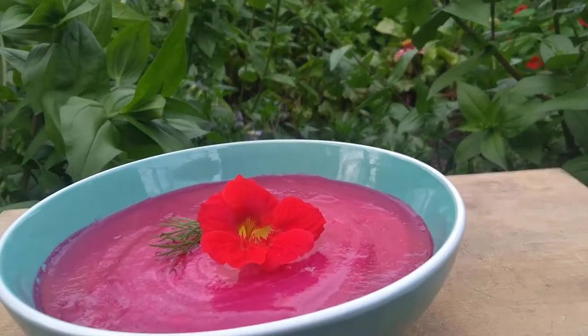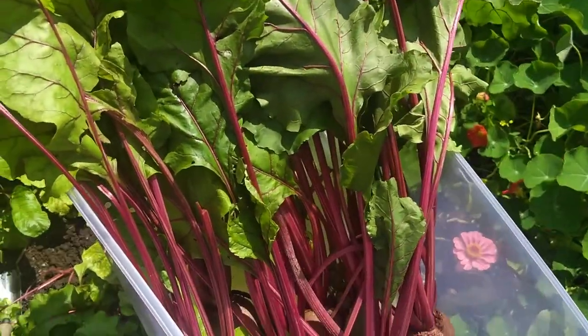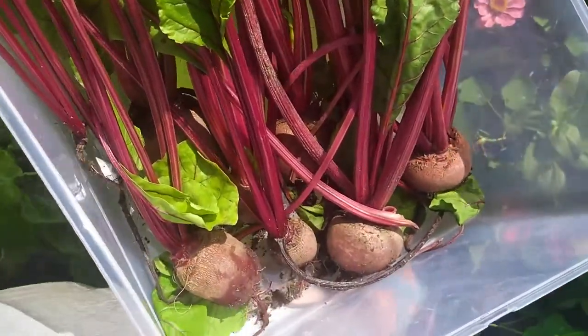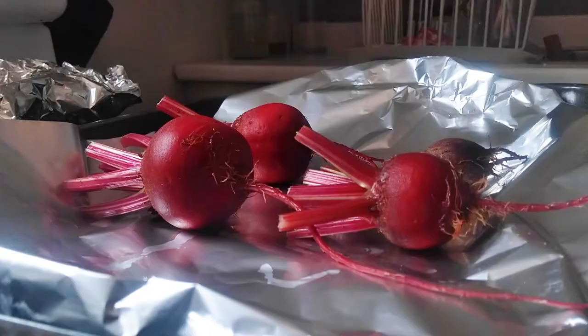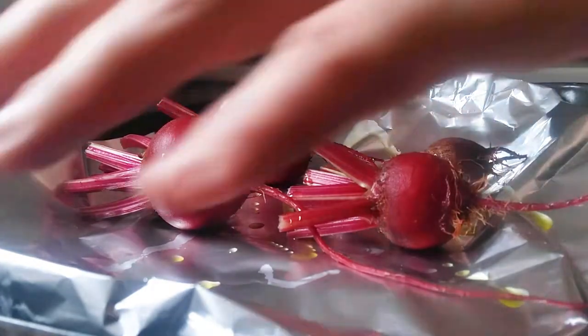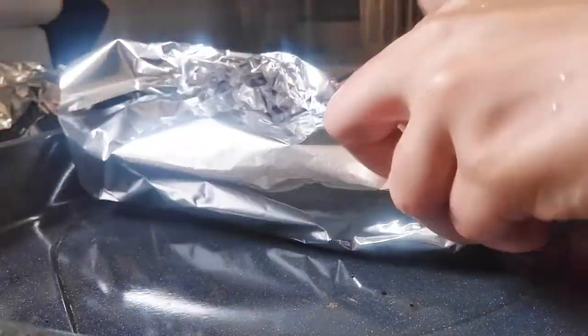Today I'm going to be showing you how to make vegetarian borscht soup. Because all my beets are different sizes, I've collected enough beets to fill about four cups. I've washed them, cut the tops off, and drizzled them with olive oil. Then I'm going to wrap them up in tin foil and roast in the oven at 350 for about 45 minutes.